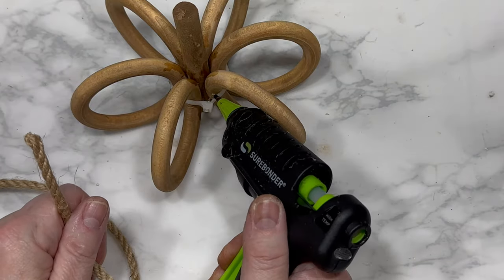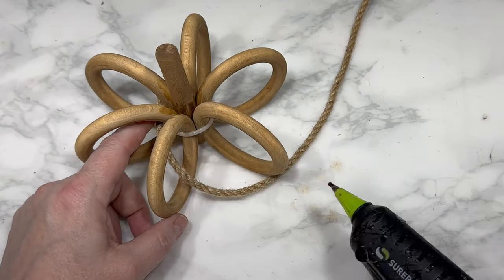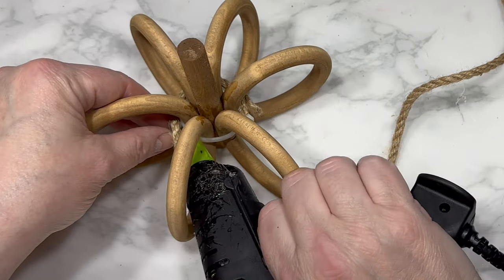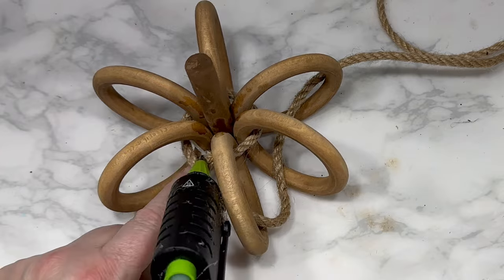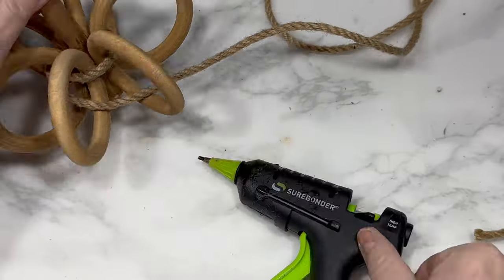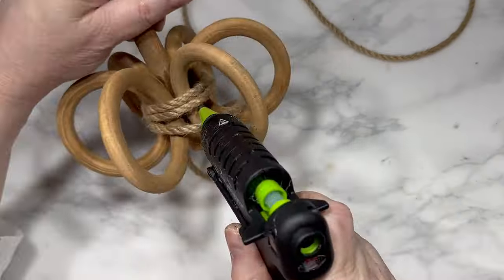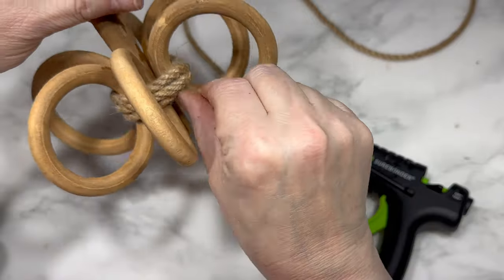Just because I'm not removing the zip tie doesn't mean I want anyone to see it. So we are covering it up with this thick jute, which I will link for you below — but you could also use the Dollar Tree smaller nautical rope for this. I use hot glue to attach that thick jute and I wrap it around the inside of the rings three times so that the zip tie is no longer visible.